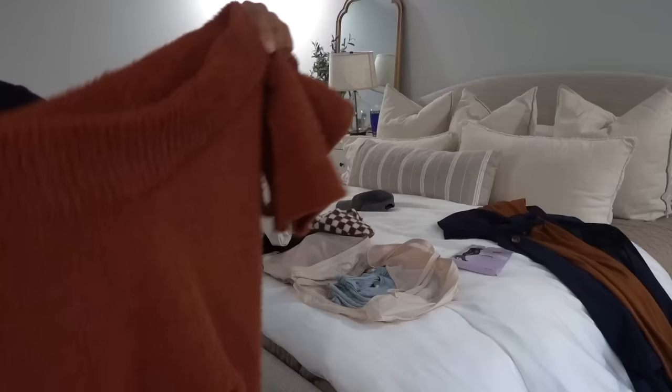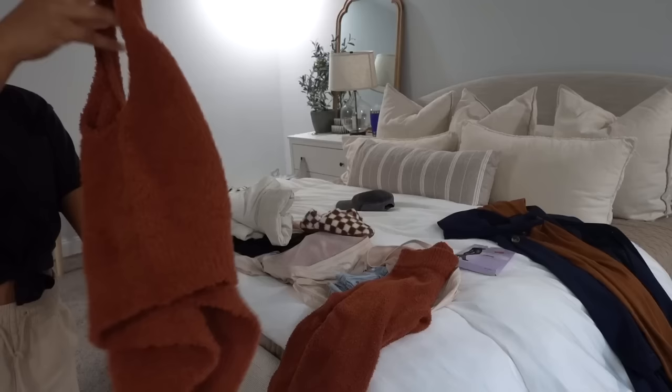This is one of my favorite lounge sets right now — it's like a cozy little teddy bear set, along with these slippers.